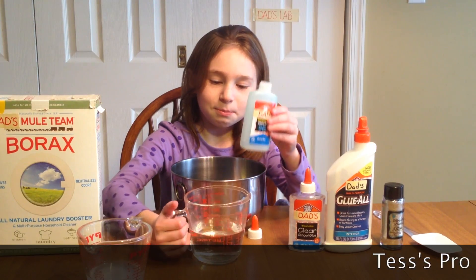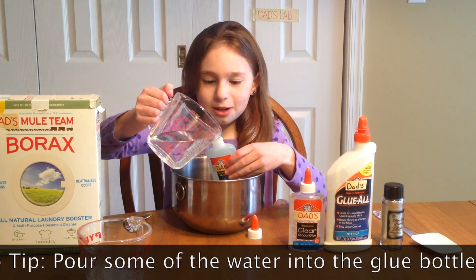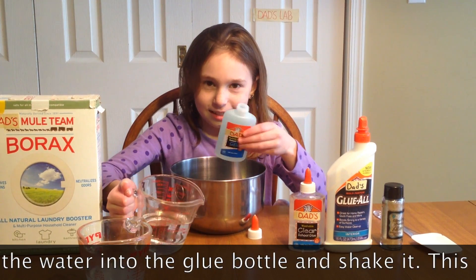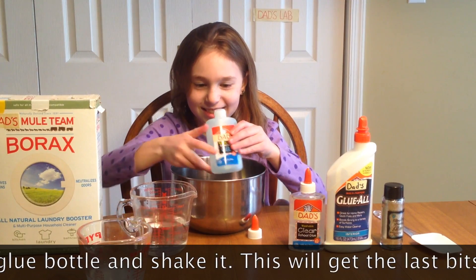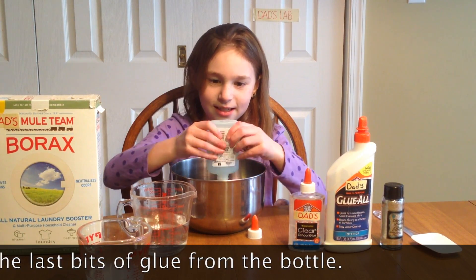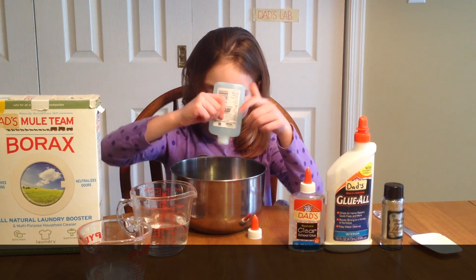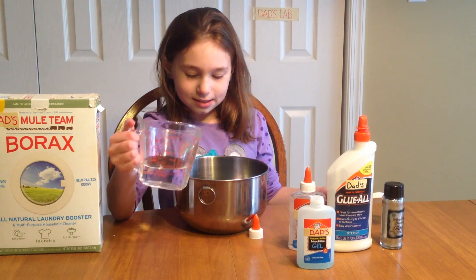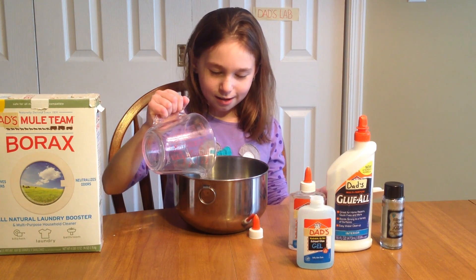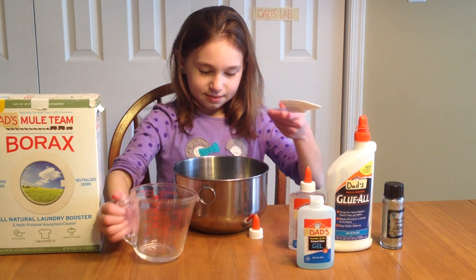Here's a way to get all the glue out of the bottle — you add some water into it and then you press it in. Look, I got all of it out. Now we're going to add our cup of water in with the glue and we'll start.